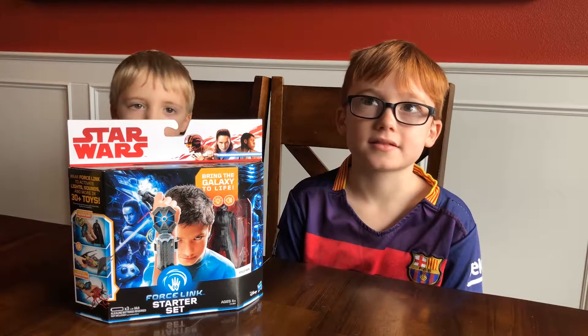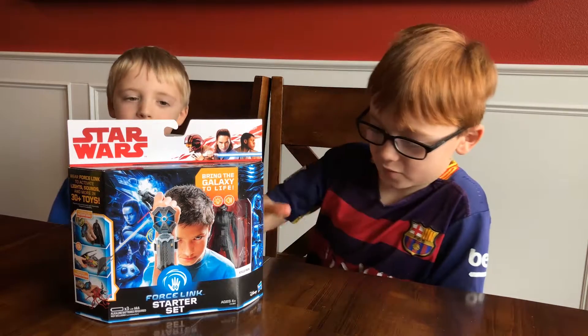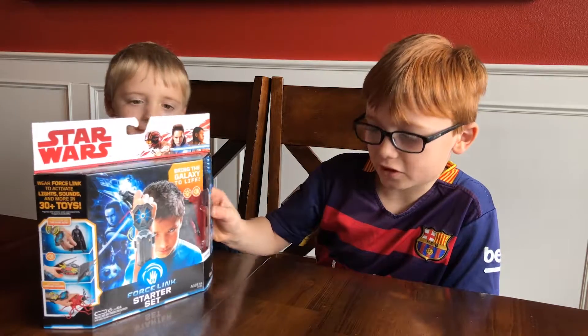Hi, I'm Eason. Hi, I'm Sweeney. Today we're opening up the Force Link Starter Set.